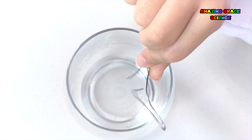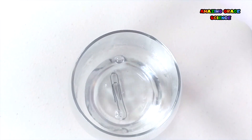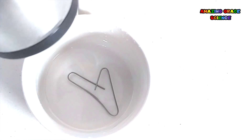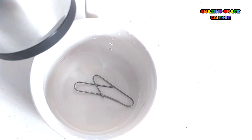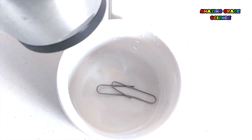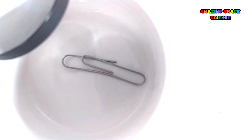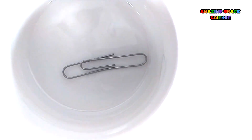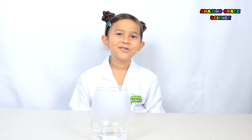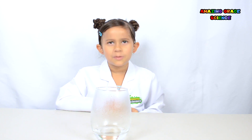Let's try this again. That was way too fast. So we used the blow dryer to heat up the Nitinol slowly. See how it remembers its original shape? That's really awesome! It remembers that it was a paper clip!